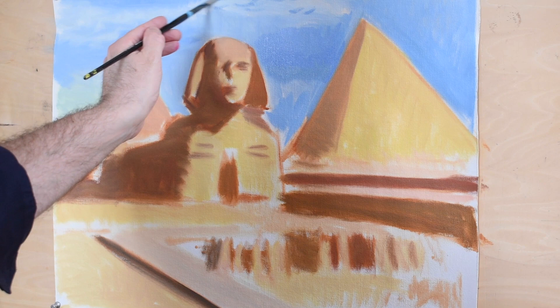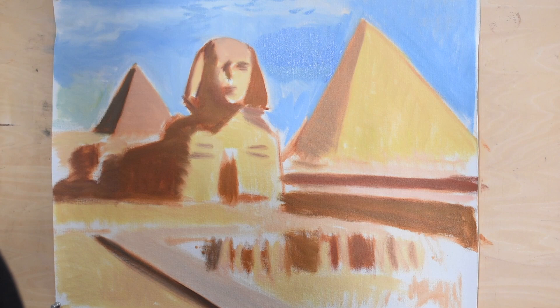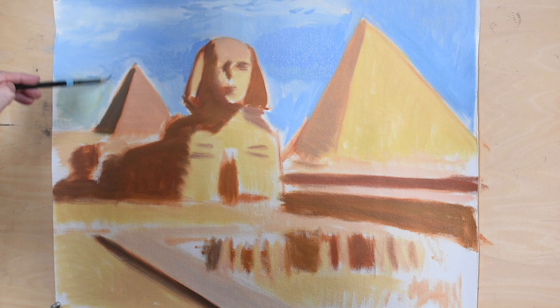I noticed that the background is a little bit more blue — a deeper blue — so I'm adding just a deeper blue in the sky. I have switched brushes, so this is a slightly smaller brush than the previous one. As you work closer to your finish, the brushes should get smaller as you're working with finer detail, trying to control the line in your painting and clean up areas, as I'm doing right now.